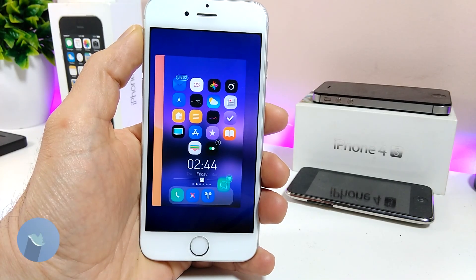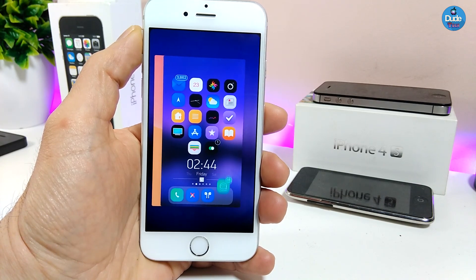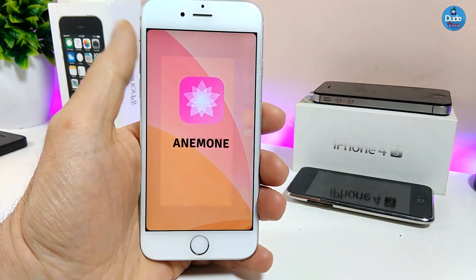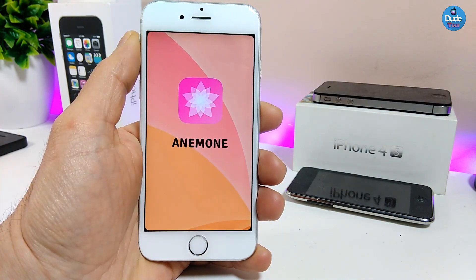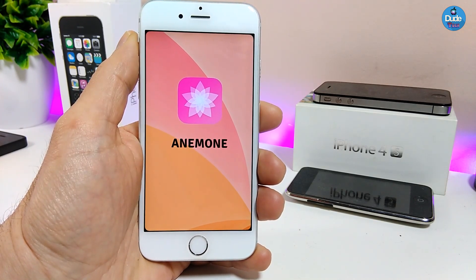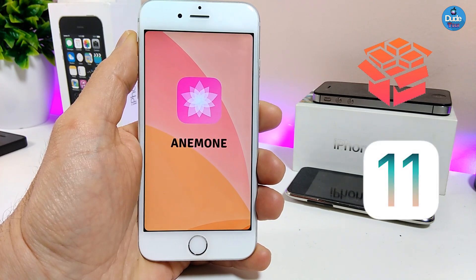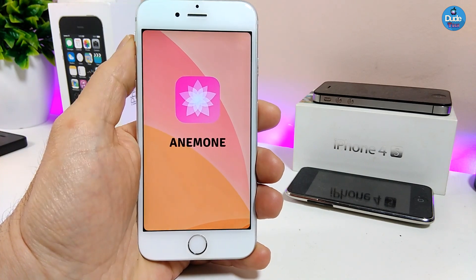What's up guys, Dan here for DuoTech, welcome back with another video. In today's video I'm going to be talking about two different things, for those of you who are already jailbroken on iOS 11 up to iOS 11.1.2. First of all I'm going to be talking about Anemone - if you use Anemone to download most of the themes for your jailbroken device - and a specific jailbreak which I'll also be covering.